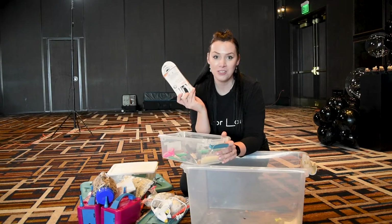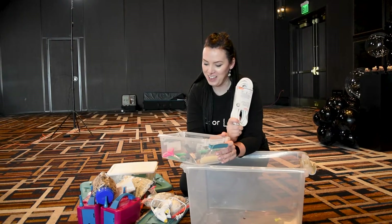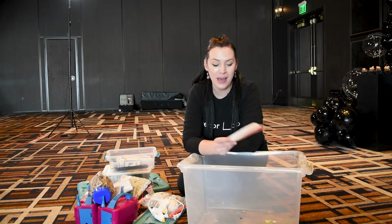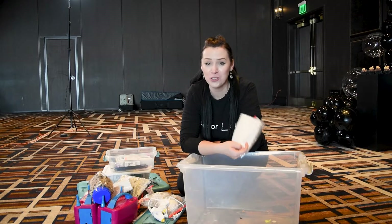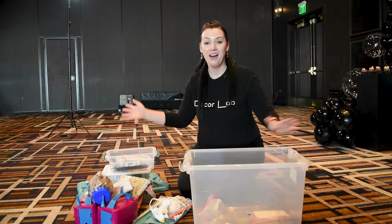I do have an extension cord that I didn't happen to use yet, but it's nice to have it rather than not to have it. And this is my toolbox. The last thing I have in these bags are the dryer sheets. If you work with balloons, you know how useful these are, especially if you have any dust or any residue on your balloons — you just wipe them with the dryer sheet and you're good to go.